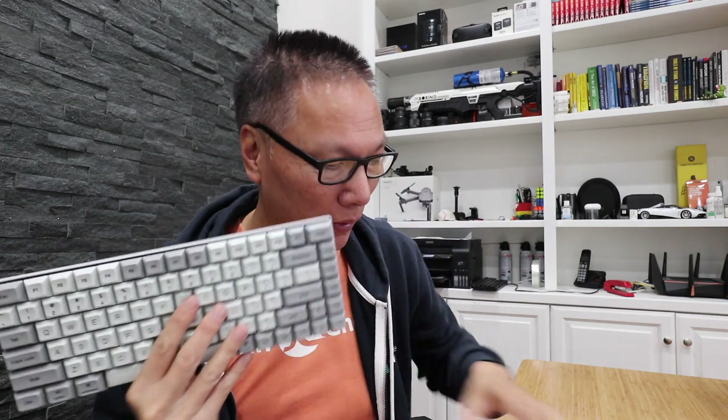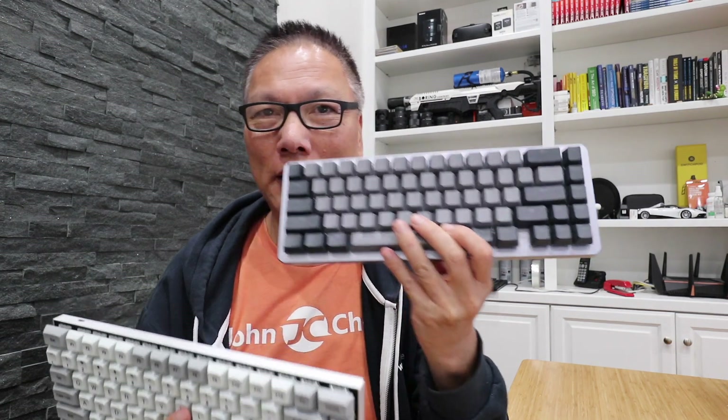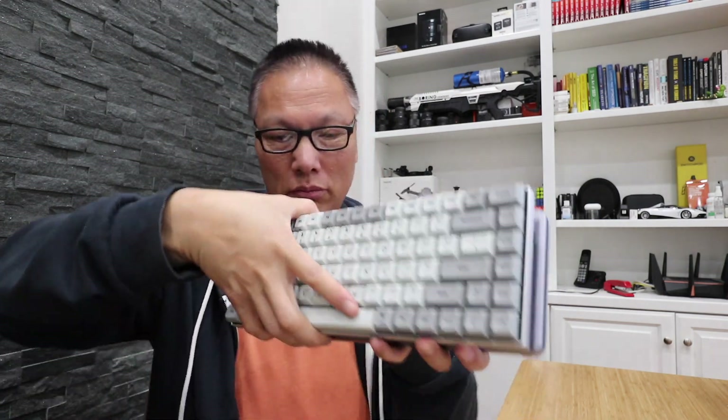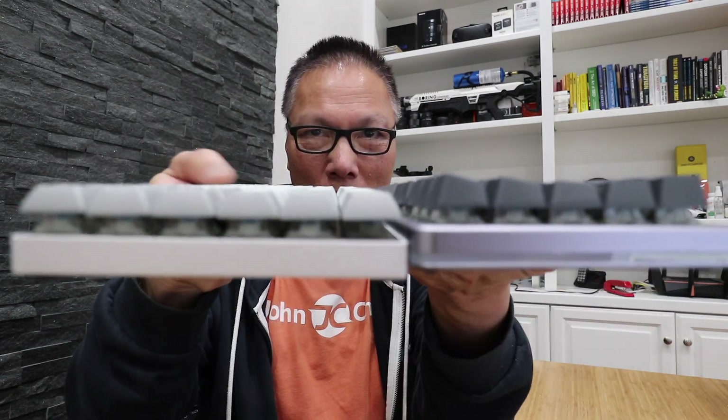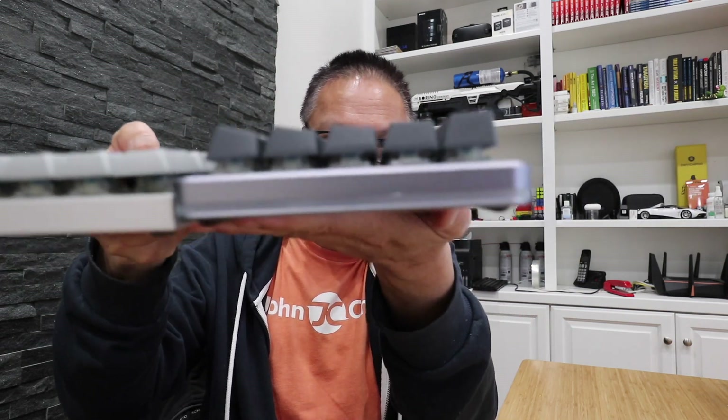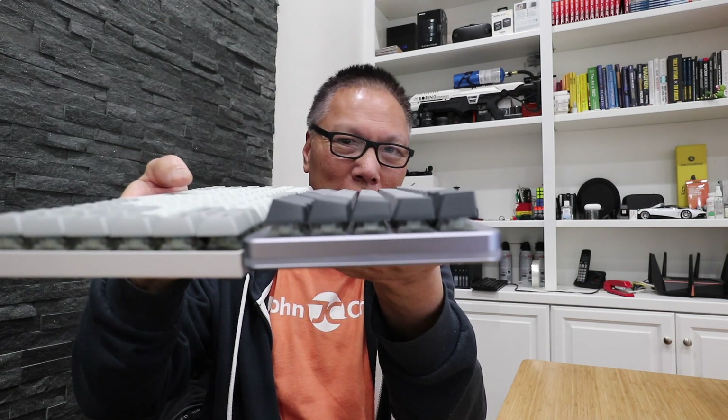The Vortex Race 3 is a 75% keyboard — 10 keyless and very, very compact. When you compare it to a 65% keyboard like the Mass Drop ALT, which is 65%, this is 75%, they are practically the same size. In fact, the ALT is a little bigger.